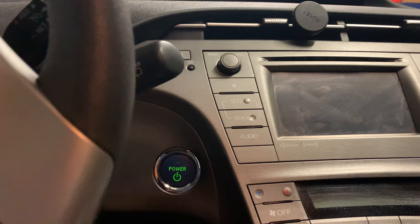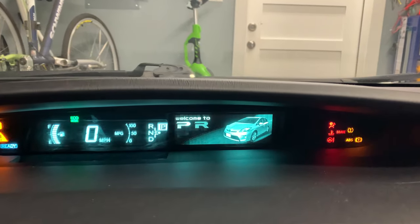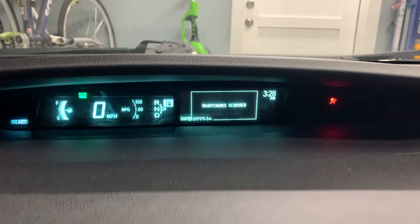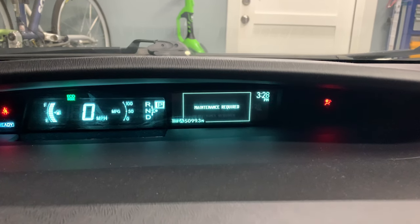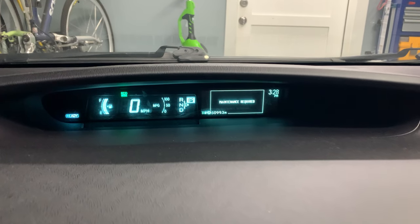First thing you're going to do is power on the car with this power button. Turn on the car and you're gonna see this oil maintenance light show up. You see 'maintenance required,' and now we'll go through the steps on how to reset it.